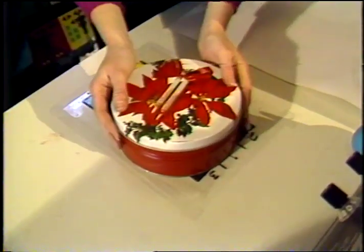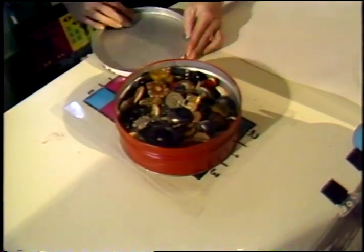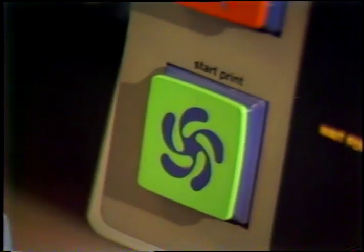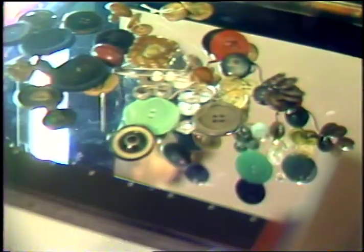You can begin with anything — slides, photographs, movie film, any kind of object. We did one with buttons. The operator controls the mix of the three toners: cyan, yellow, and magenta. Because they're not primary colors, you can't always get exact reproduction, but it provides endless possibility for interpretation.